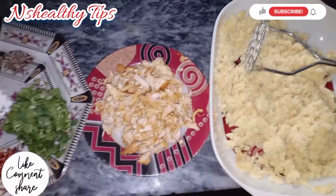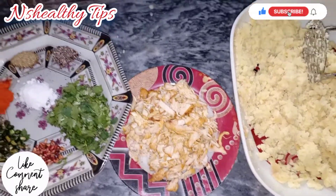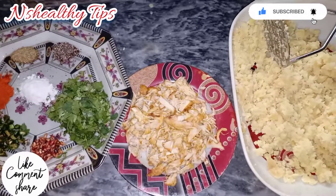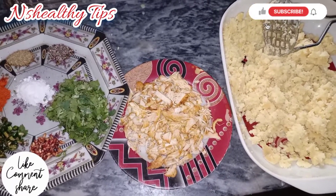Welcome to N.S. Healthy Tips. Today we are making Chicken and Aloo Cutlets. We have a good way to use the ingredients.